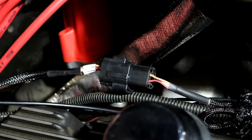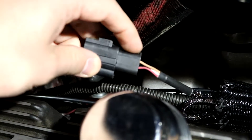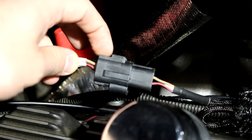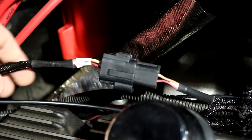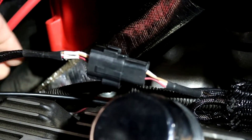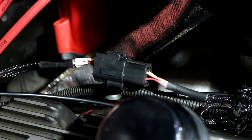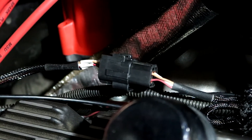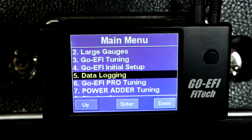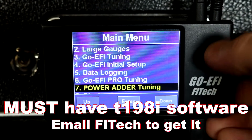As for the wiring under the hood, it's very, very simple. This harness — this half comes out from the Fitek unit itself, and this half is included with the Fitek kit, at least with the power adder kits. All you have to do is splice into the red AC-in line right here, which is where you're feeding your 12 volts into, and once you do that you're done.